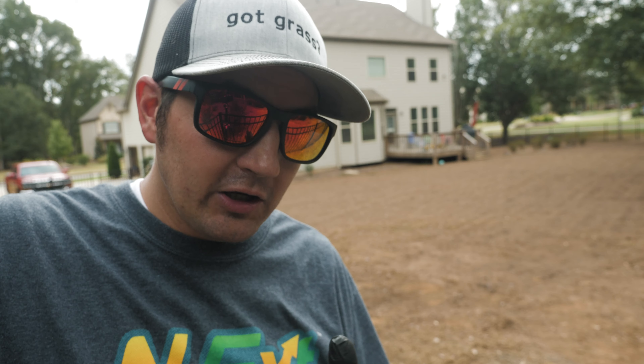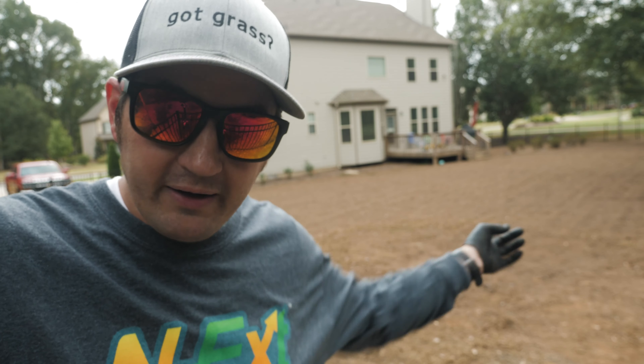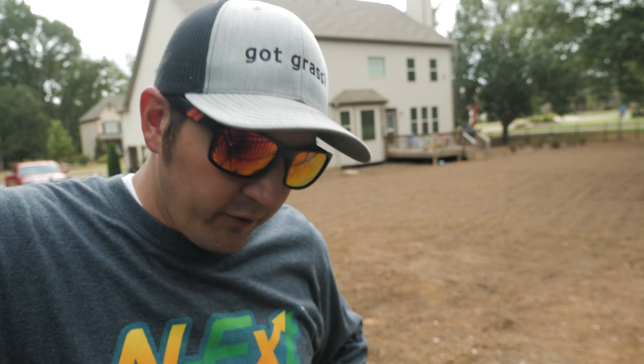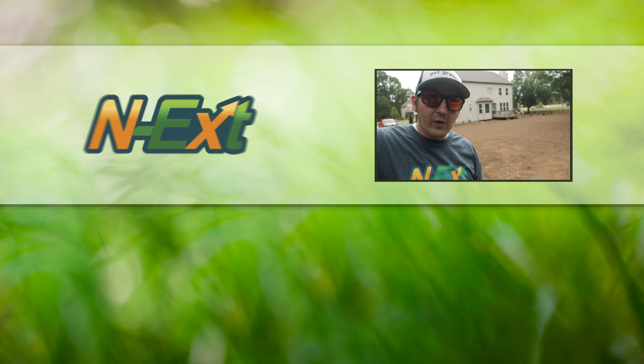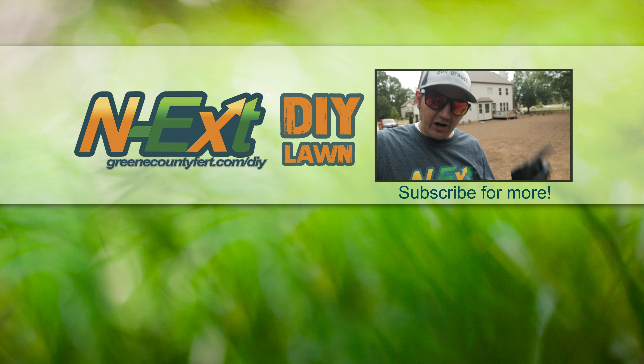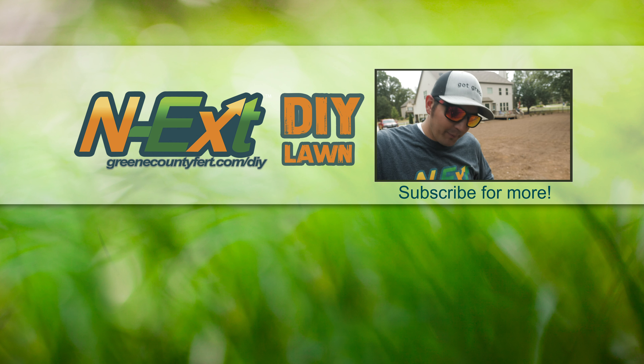There are your tips on leveling a yard from what I've picked up doing this back here, and there's our application of biostimulants. What other questions do you have for me? Leave those in the comments section below and I'll do my best to answer them. Hit the thumbs up if you liked the video, share it out, subscribe to the channel, and click the bell to get notifications every time I upload a new video.